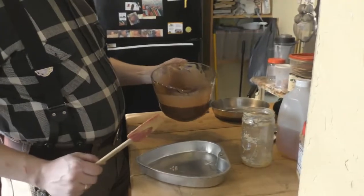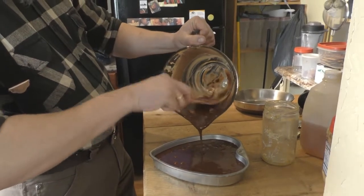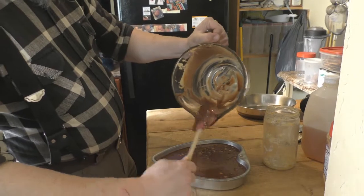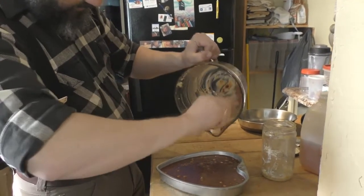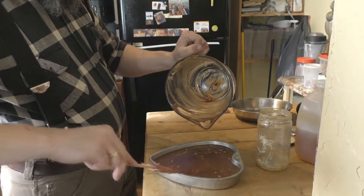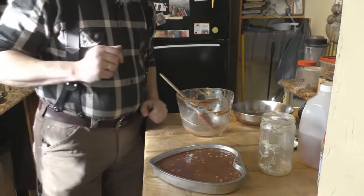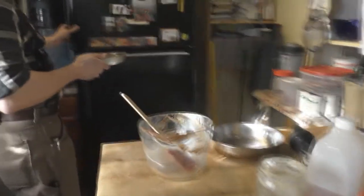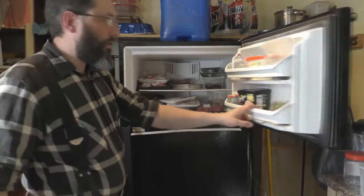Try to get as many superfoods into your system as possible — it'll really help you. Now just pour it right into the pan. Use your spatula to get as much out of there as you can. Then what you want to do is stick it in the freezer on a nice level area and let it go for two or three hours and it'll be done.